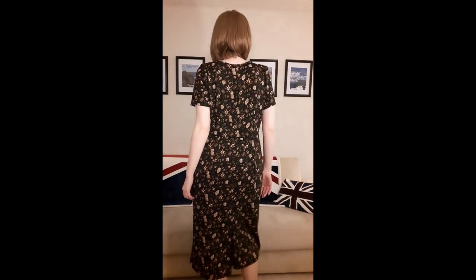Today I'm wearing Simplicity 2648 in a size 16. It's an amazing fit pattern because it has different pattern pieces for slim, average, and curvy fits. I love this dress — I love how the bodice follows the contours of the bust smoothly, the waistline sits right at the natural waistline, and the skirt is not too tight and not too loose. It's just the perfect fullness.